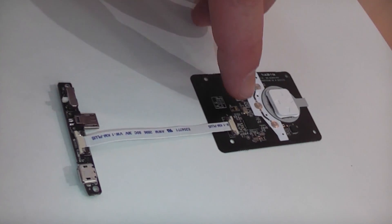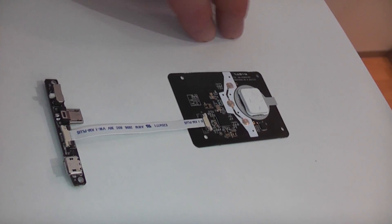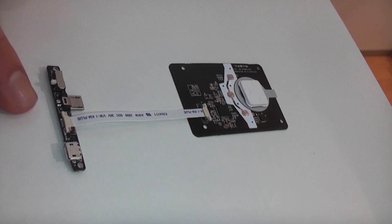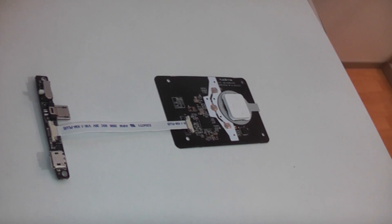Down here we have what's basically the controller right there — that's the trackpad itself. It has directional buttons and it is touch-sensitive and pressure-sensitive. It goes down here, connects through this USB port right there — that's the charging port — and you turn it on and off with that.